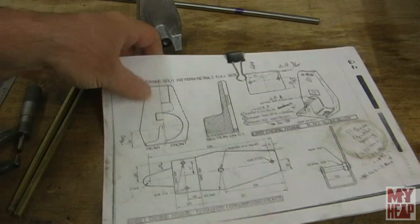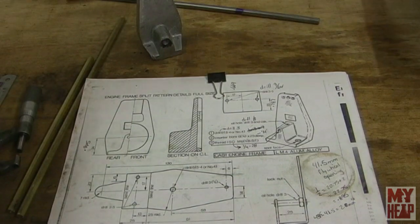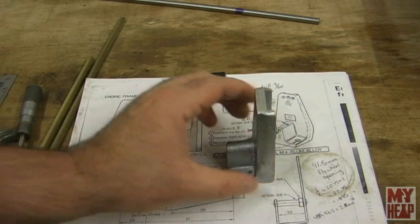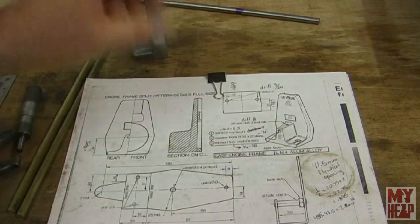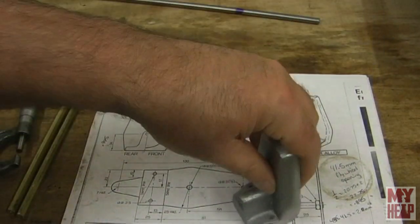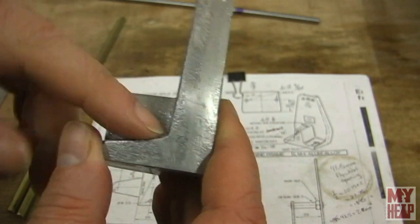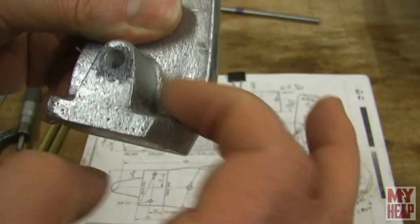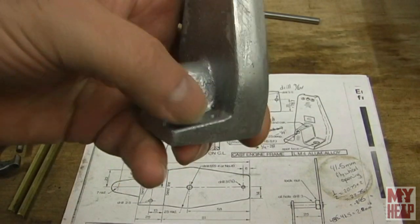If you've been following my Kenneth Wells stationary engine build, you'll know I've gotten quite a bit done. I'm at a point now where the engine frame will need to be mounted to the bed plate or base plate. There's a note here that says 'spot face' — I need to make a flat area where these two holes are so that the nut will sit square. You'll see there are angles here — it's tapered. There's nothing really flat and square about a casting, so I need a tool that will cut that spot face.